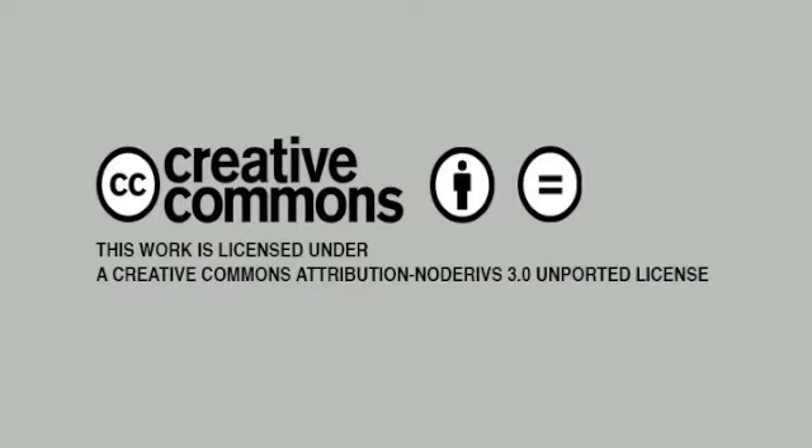This video is licensed under a Creative Commons Attribution No Derivatives 3.0 Unported License, which means use it on your website, put it in your patterns, but please don't change anything.